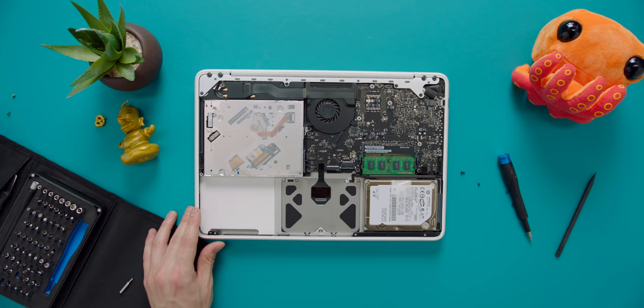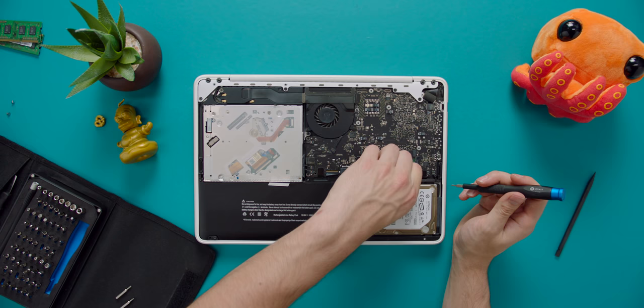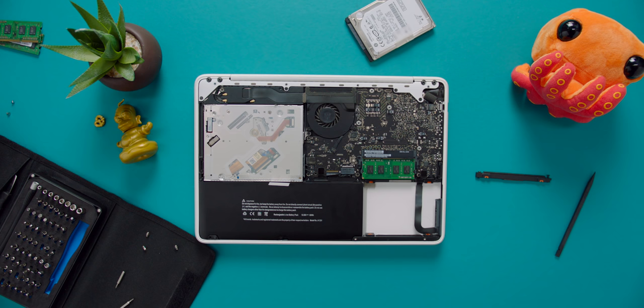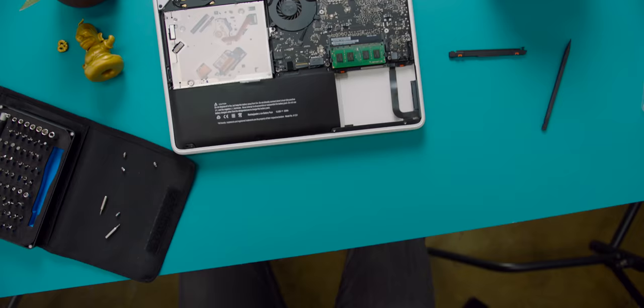I'll drop a link to every part featured in this video down below. Next was the RAM, which was also really simple — I took it from two gigabytes up to the maximum four. Next was the hard drive, which is also really easy. It was kind of nostalgic, but also a reminder that this MacBook was super simple to upgrade. Everything had gone smooth up until I dropped a screw and couldn't find it anywhere — I even checked my shoes. Luckily, I found it and the upgrade was complete.